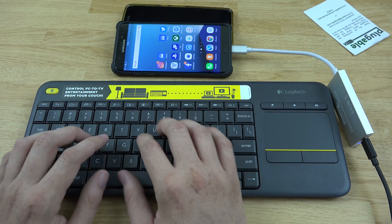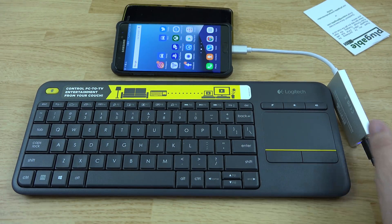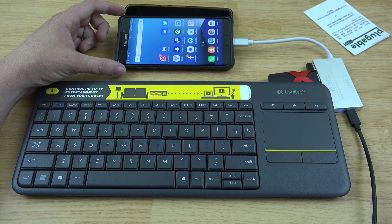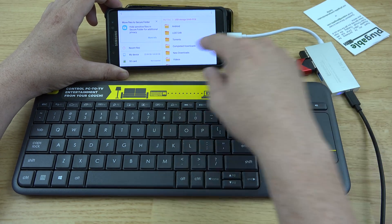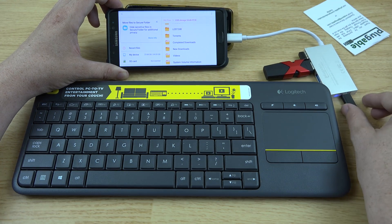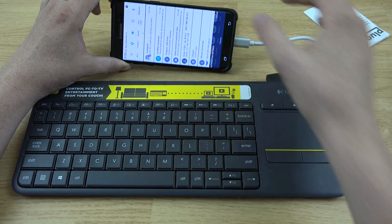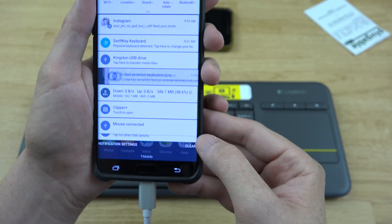We can go ahead and open the messenger app and type out a message to a friend using the convenience of a keyboard. Let's also try the flash drive on the Note 7. It looks like it's actually showing our drive — the same files that are on there are showing up, so we can view anything we have downloaded. We can go back, select the Kingston USB drive, and the files are all there. Interestingly, it says our phone is charging when it most definitely is not.